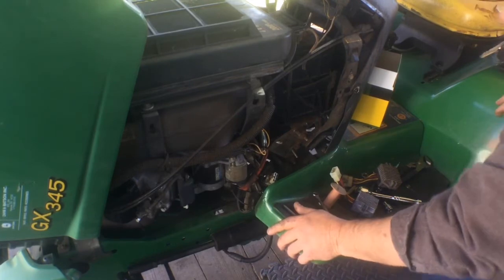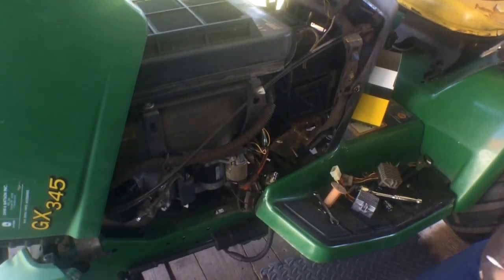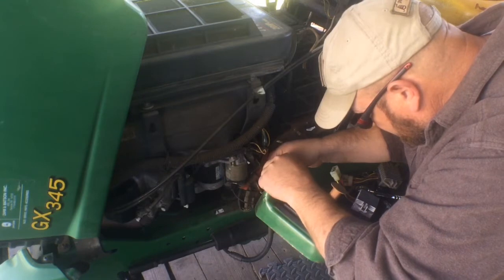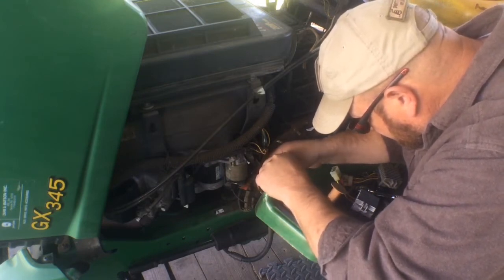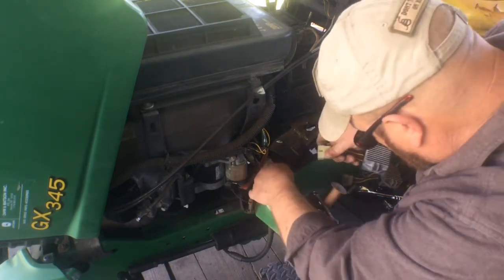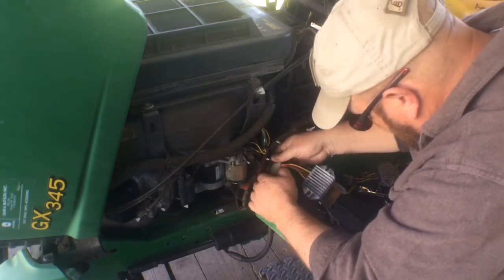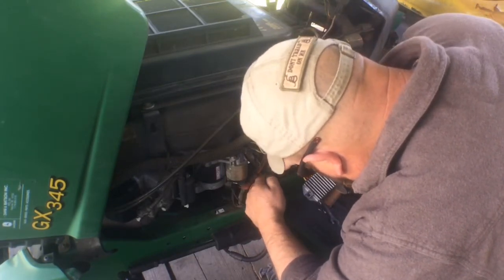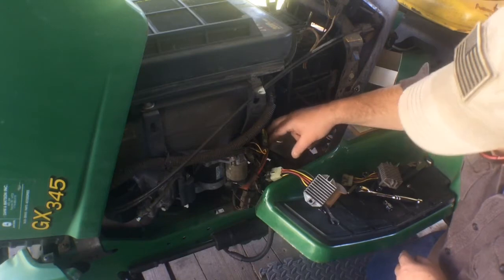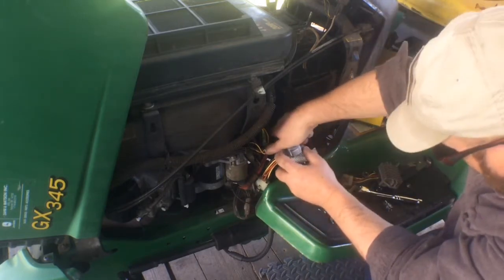I'm gonna go get my dielectric grease — throw a little in there. Okay, just gonna put a little in there. Alright, now hopefully this will take care of the problem. The battery's never gone dead, but the battery light keeps coming on, and in the winter time when I turn my headlights on they'll dim way down and the battery light will stay on. I had rear lights hooked up but I had to take them off because of this issue. Hopefully we should be good now.